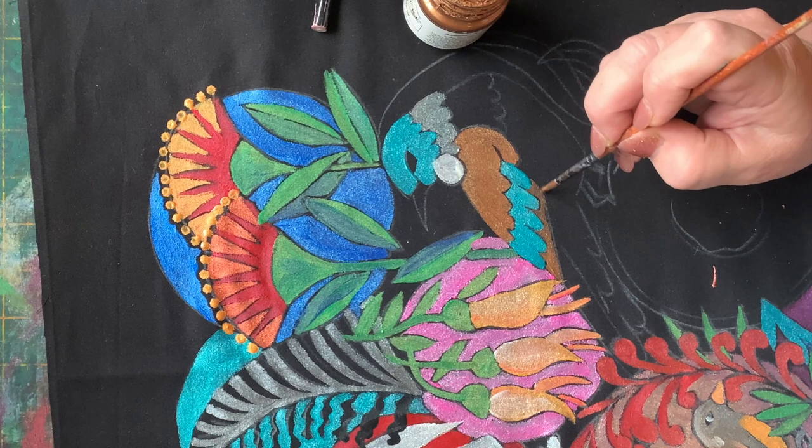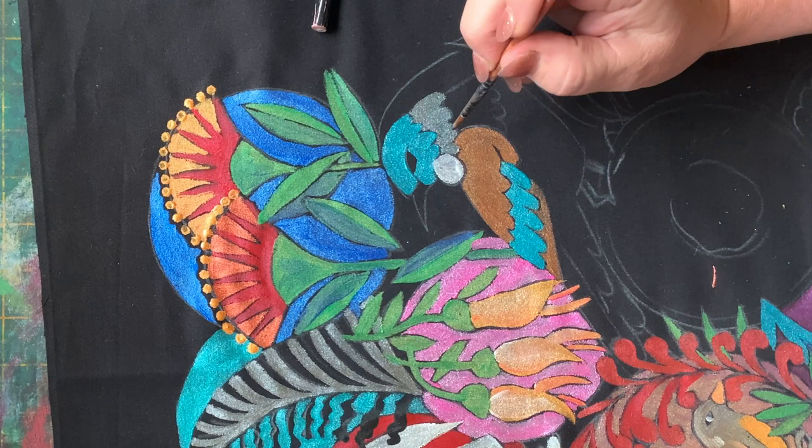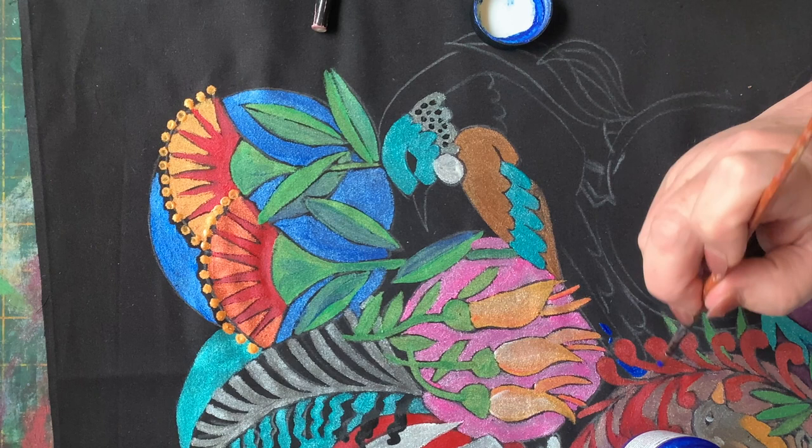A bit more of that metallic rust just to finish off the bottom edge of his wing. Adding some little black dots with the black paint. Now that can be with your Sharpie, but not until the paint is completely dry. If you use your Sharpie on the wet paint, your Sharpie will be a one-time use only kind of pen. So wait till it's dry — I know you've got to be patient — and then add those little marks for the feathers.